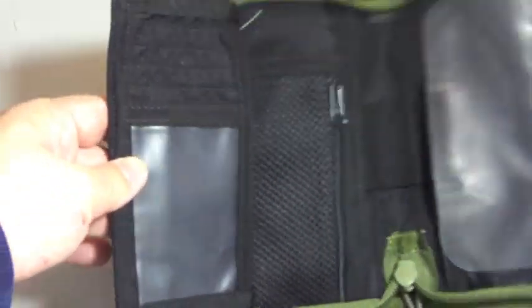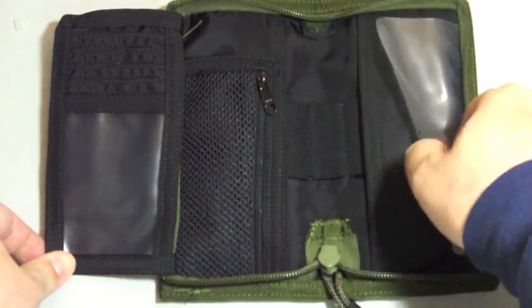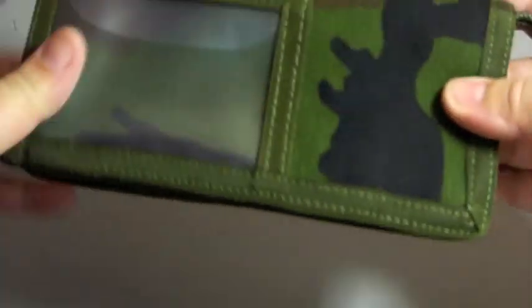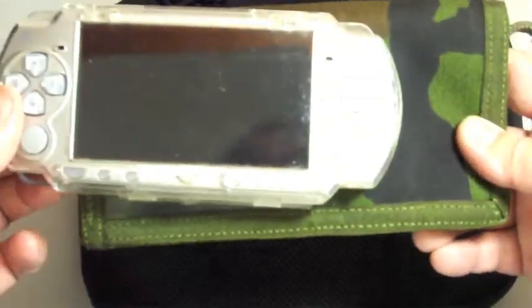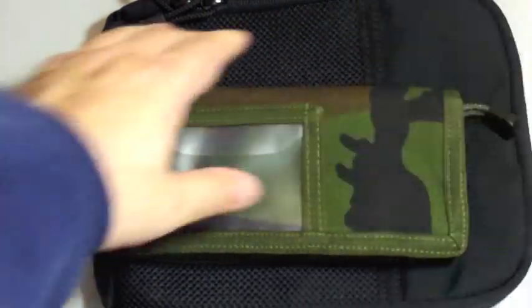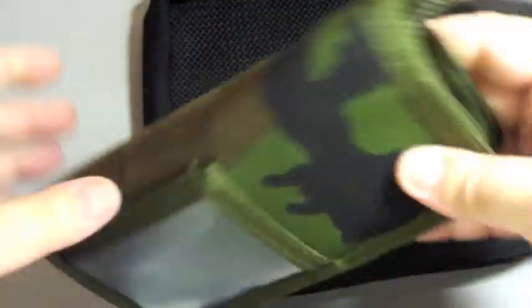I'll be using it as a travel wallet. For size comparison, a PSP — you can compare it to the checkbook wallet. Actually you can put your PSP inside it. Yes you can — just like this. Great.